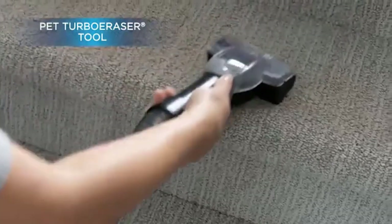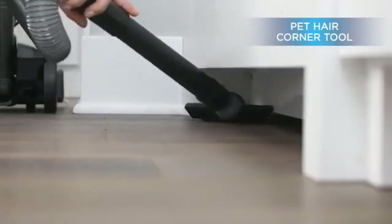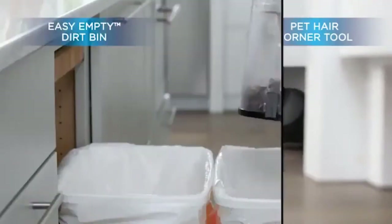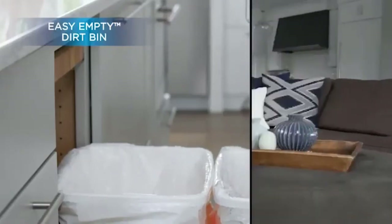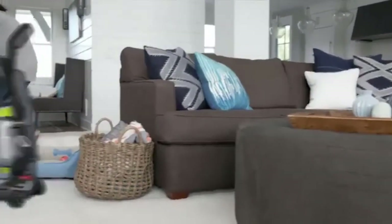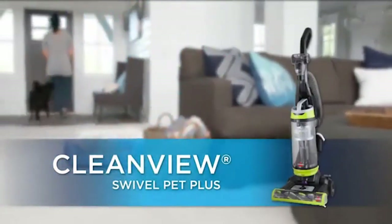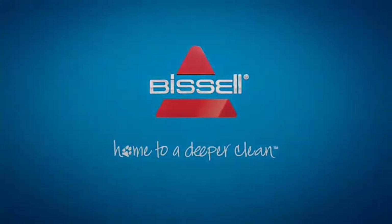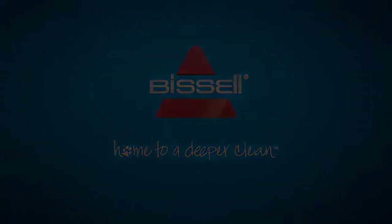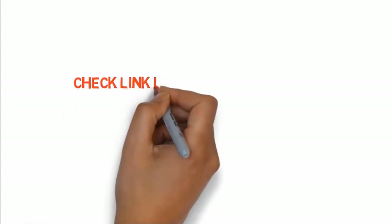The dirt-removing ability is further accelerated by cyclonic technology. Reviews suggest you get a lot of bang for your buck, with strong action on pet hair — possibly one of the hardest things to navigate with long and strong frieze carpet piles. You'll have to try one yourself. If you want to buy any of these products, check the link in the description box.